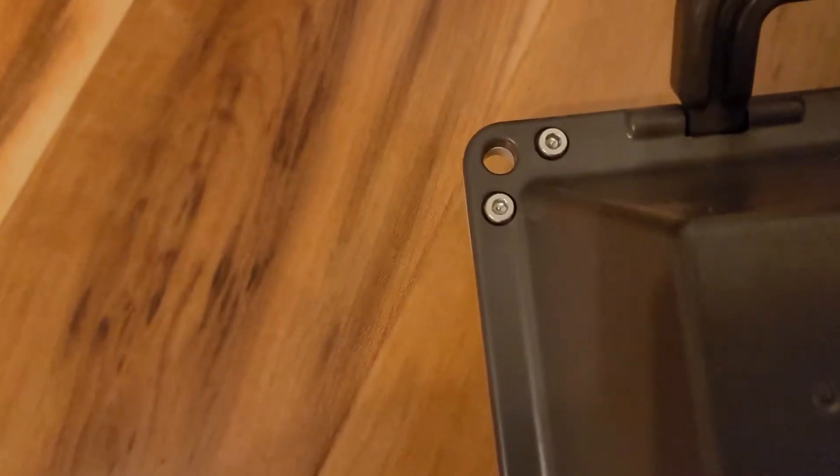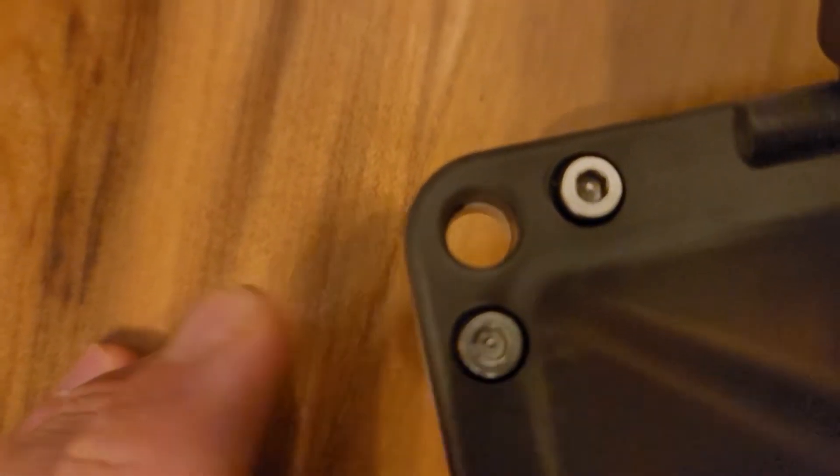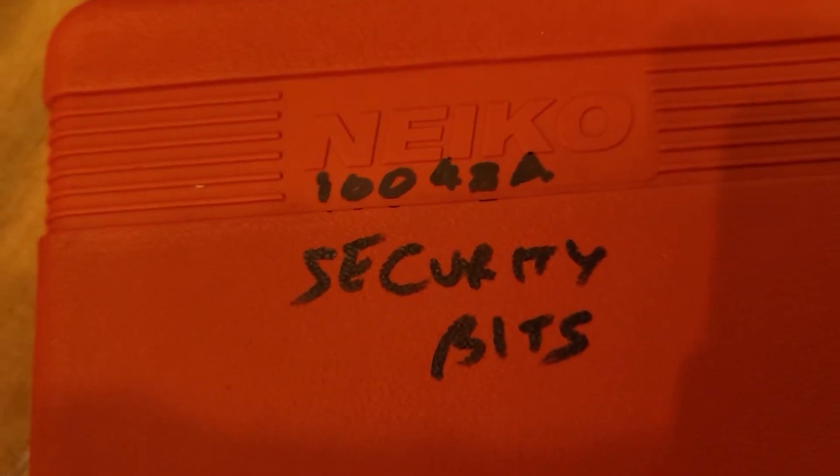The annoying thing is the Bixby has hex security screws, so you can't unscrew it without security bits. I have to get this Niko 148-piece security bit set - that should handle these security screws.